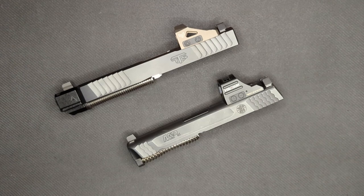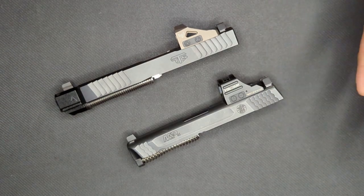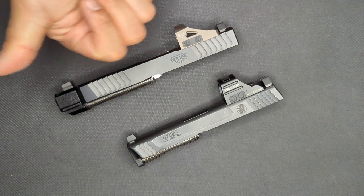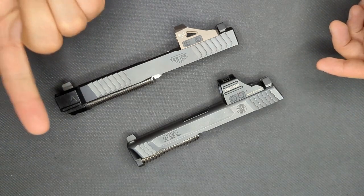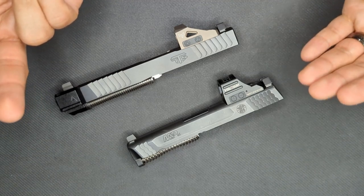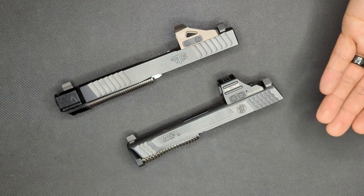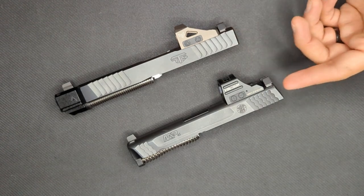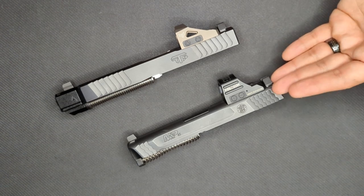So overall, what do I think? Is the Holosun worth that extra 50 bucks? In a word, yes. There's three things that stand out to me that make it worth the extra money: value adders like the solar backup, the button lockout, and a better battery tray design; a better water and dust resistance rating; and better build quality in the adjustment of the turrets. Having a 25 yard zero from the factory is also a really nice bonus. Don't get me wrong, the Swamp Fox is really good for the money, but the Holosun just edges it out for not that much more money, and it's really easy to see why these things are so popular.